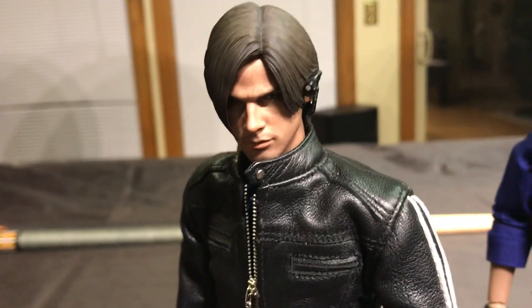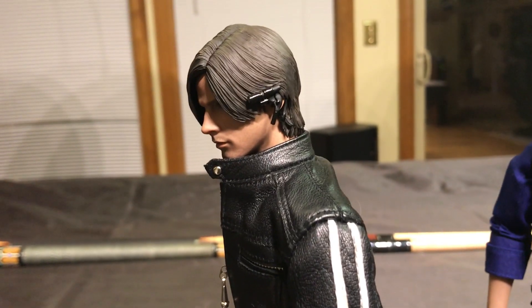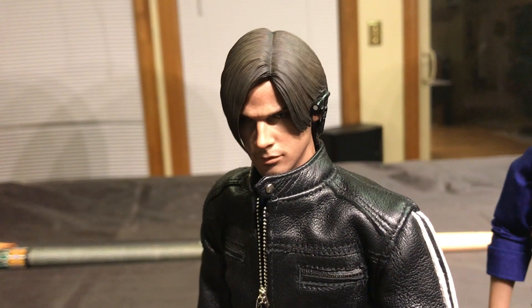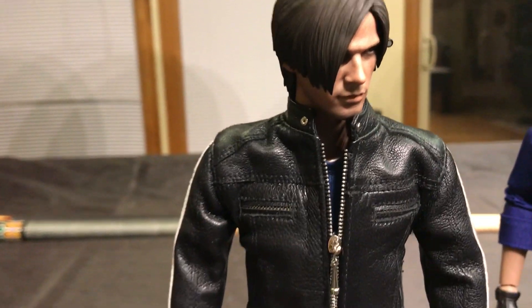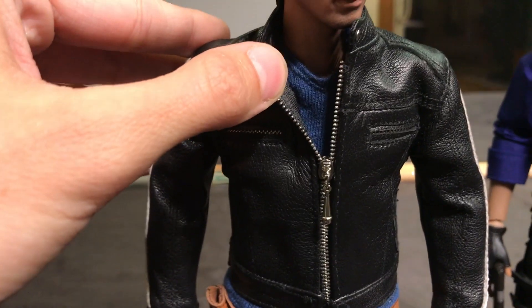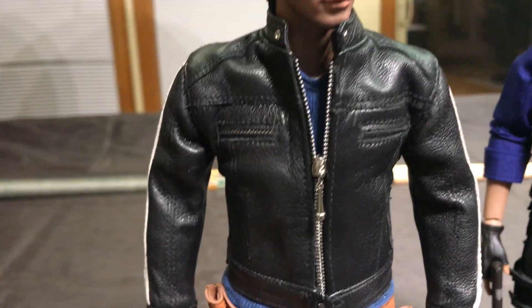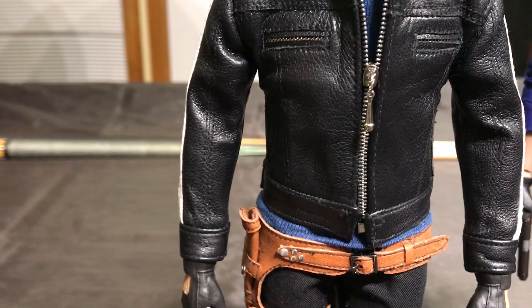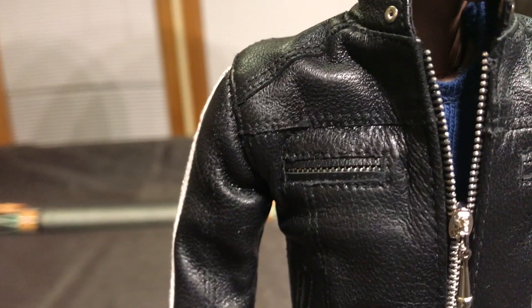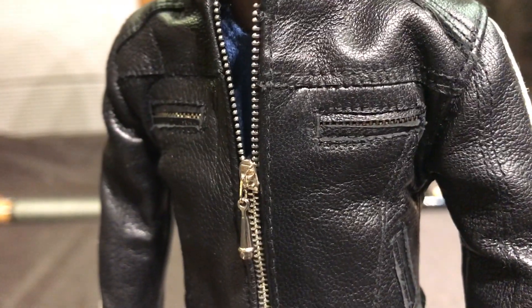The head sculpt is just the Hot Toys head sculpt from their Resident Evil 6 Leon figure that they did a few years ago. Underneath his jacket, as you can see, he's got his blue shirt, which was also done by G-Wiz — also handmade. Great details; even his pockets here have real zippers in them, although I don't think you can open or close them. But why would you want to, right?